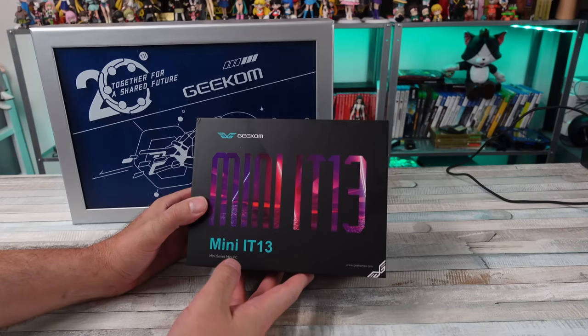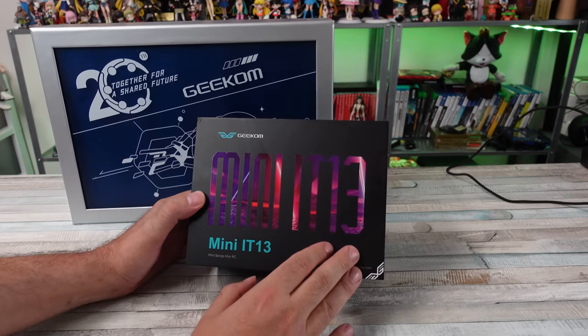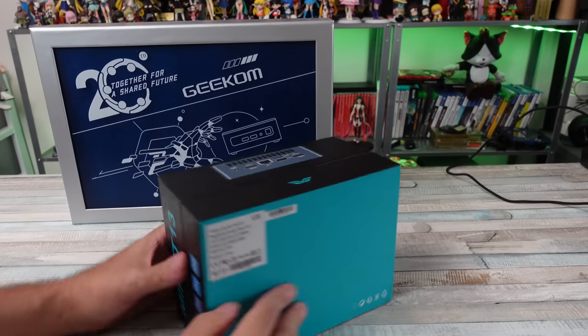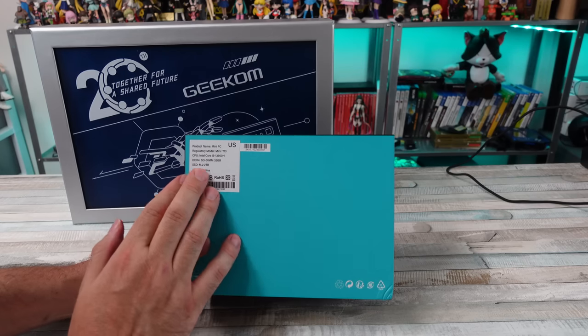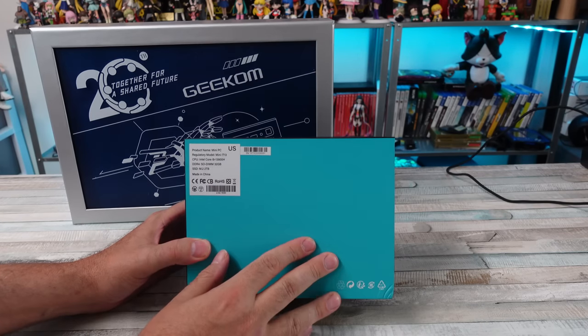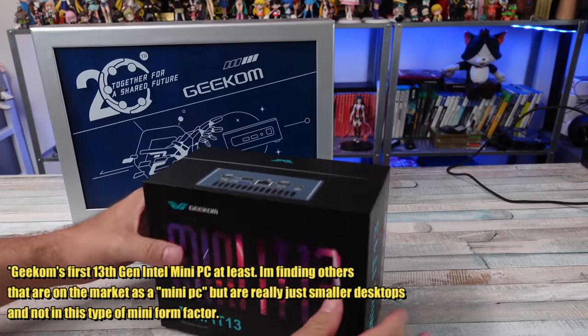We are back with another mini computer. This one's kind of special from Geekom — the Mini IT13. This is the first, from what I understand, 13th generation Intel Core i9 mini computer on the market. They've just launched this and I'm pretty excited to take a look.